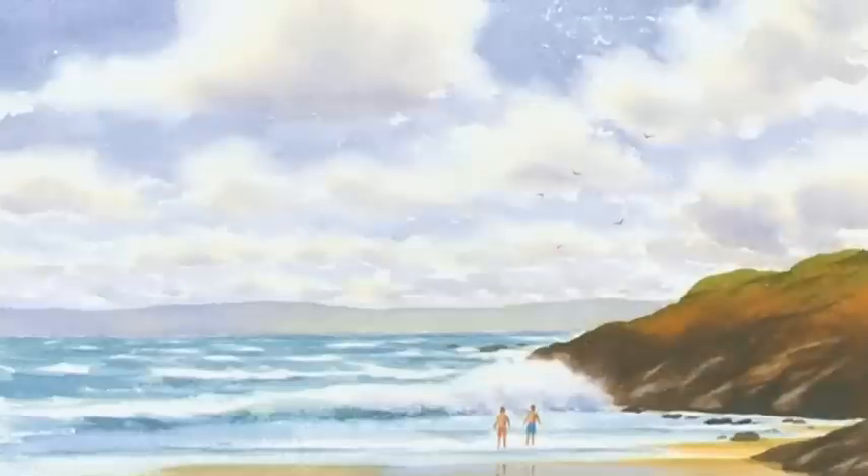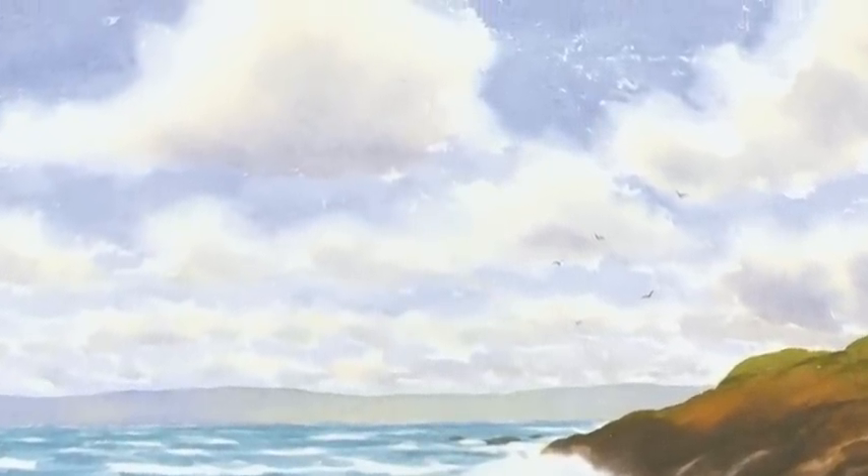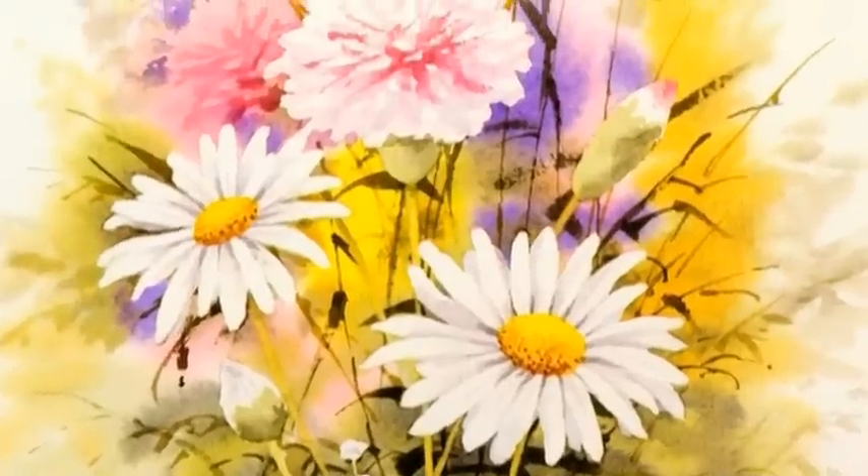Do you always wish you could paint beautiful watercolour pictures? Well, with Jeremy Ford's How to Paint Watercolours book and DVD set, you can. You'll soon be painting pictures with clouds that are so realistic they'll almost float away, and flowers so real you could almost pick them off the paper.